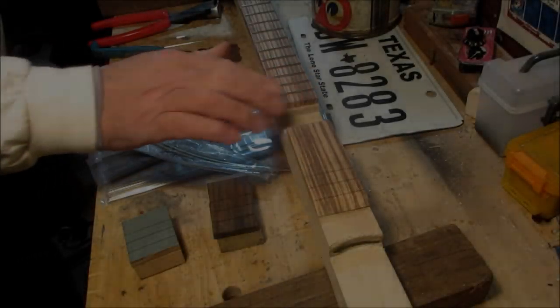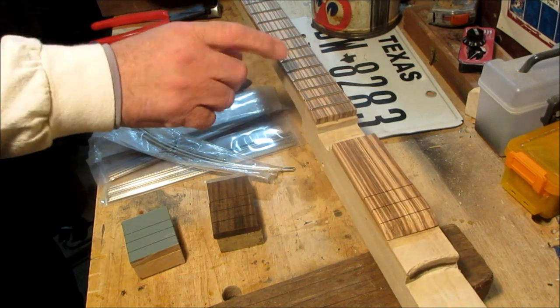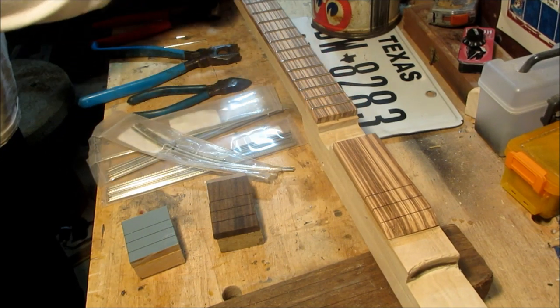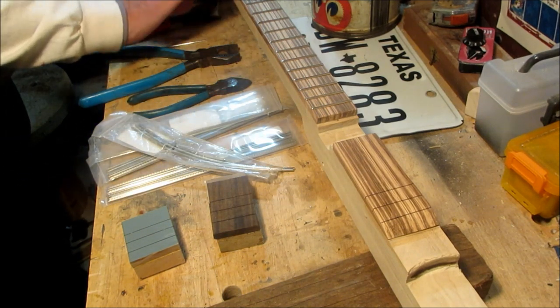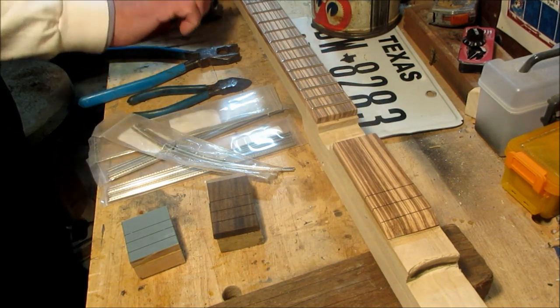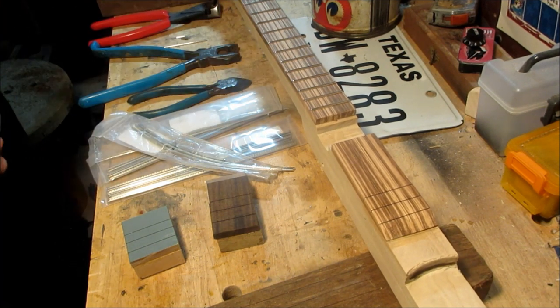Let's quit playing around — that should take care of the greetings for an entire year. I've been nice to people and that fills the quota. Let's hit the workbench. I'm in the process right now of doing this neck — I've fretted it, sanded it, did the rough grinding and the filing. I'm able to run my fingers down the edge of the fretboard without snagging them, though there's still some work to do.